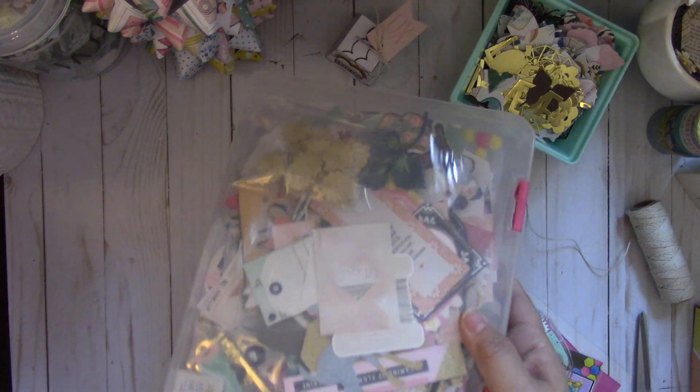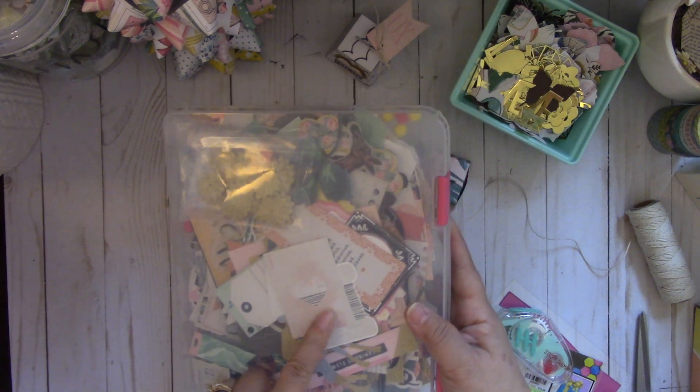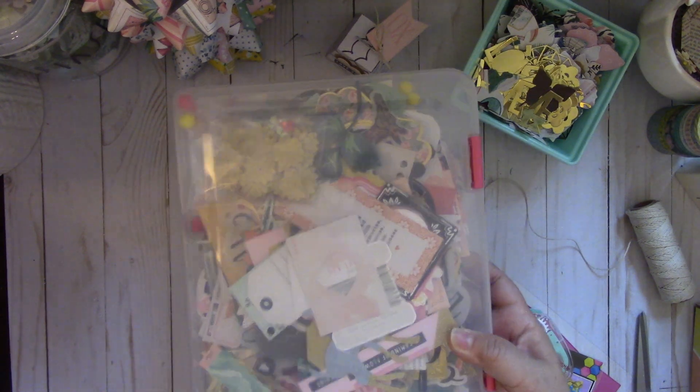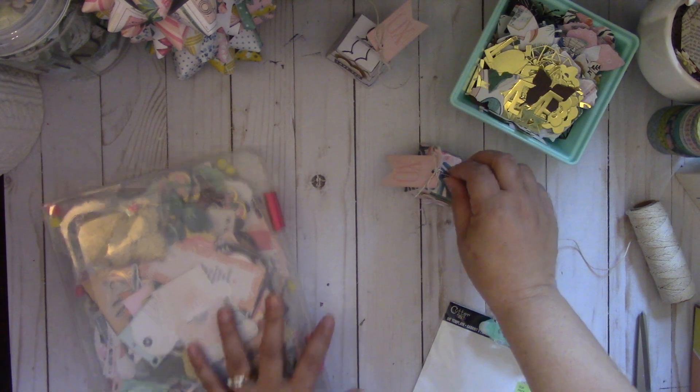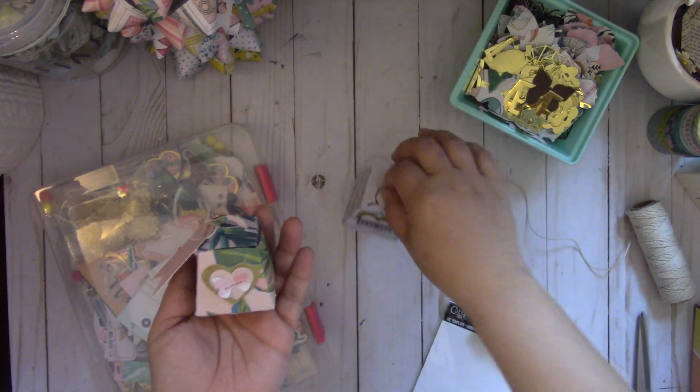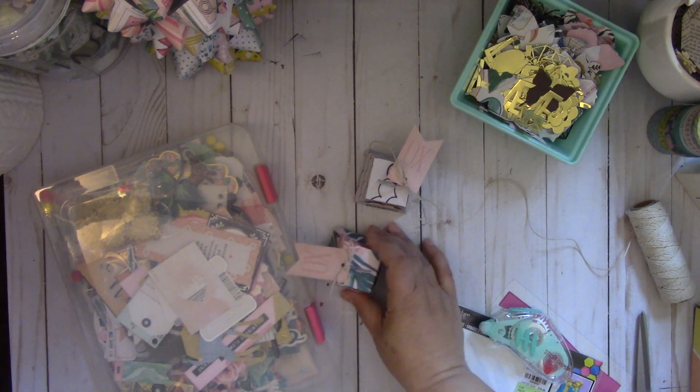I also wanted to share, which I had posted on my Instagram — I put several of my Maggie Holmes ephemera in this Daiso bin. You can get this at Daiso; it's $3 or $1.50, I can't remember, for this bin, and you could fit a lot in here. So that's how you make this cute little favor, and again I'll put the number in the description box down below.